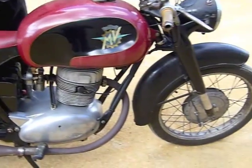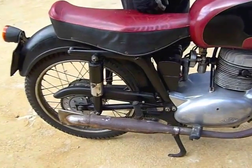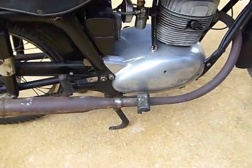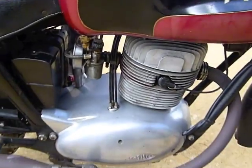Here we have a 1955-56 prototype Envy Augusta 175 with hydraulic drive. There's no gearbox, and it's not an automatic — it's an infinitely variable hydraulic drive. It hasn't run for a very long time, so we'll see if we can get it going.